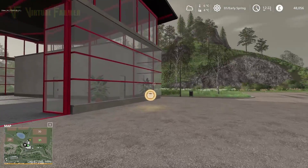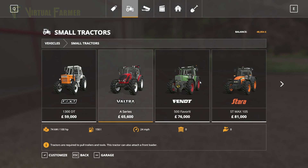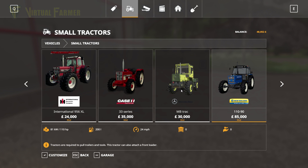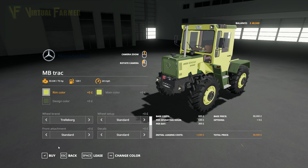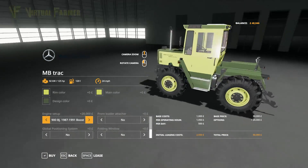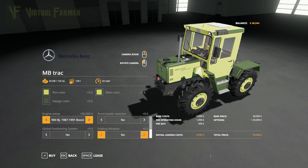That way we can move our lime spreader out of the way. The tractor we're going for is this little thing — the MB Trac at 30,000. It is a fairly cheap little tractor, which is good. The version here is only 75 horsepower, but I want to up that to 125, which does add 20,000 to the price tag. We also want to add a front loader attacher because we're looking to use this basically as our yard tractor.